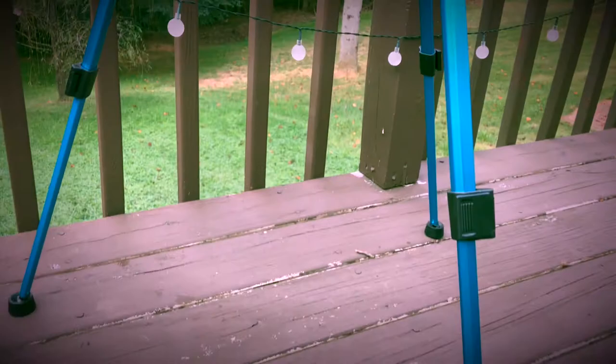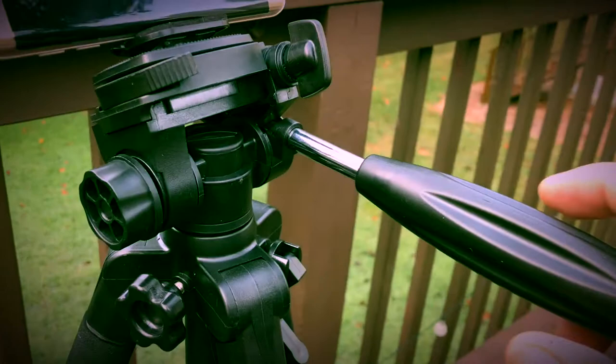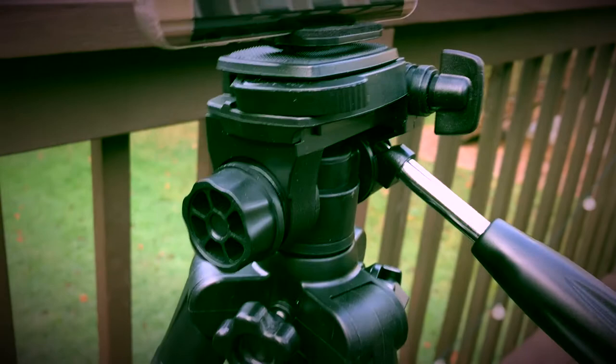Here we have it, the Terro tripod. I like them. They're easy to adjust, just by opening and flipping close. Get the handle here. Pretty smooth action, not bad.